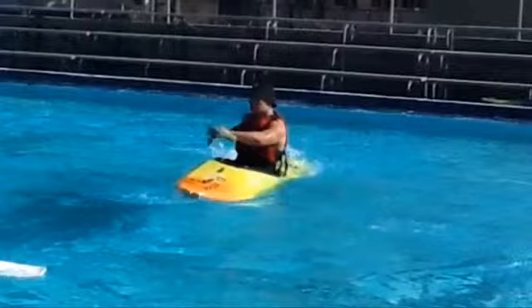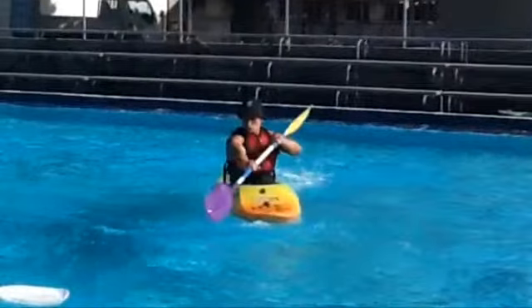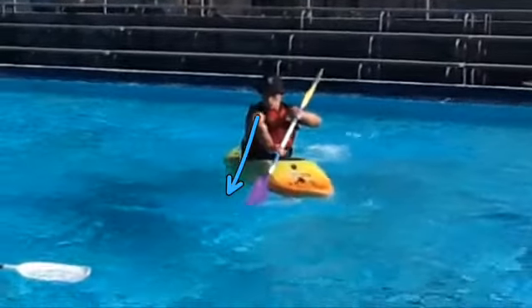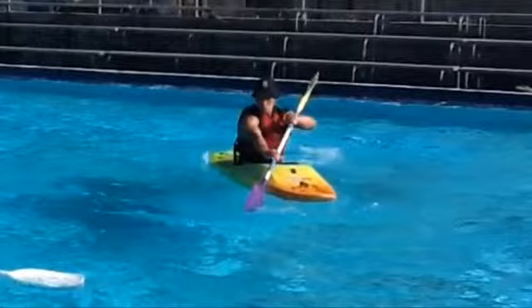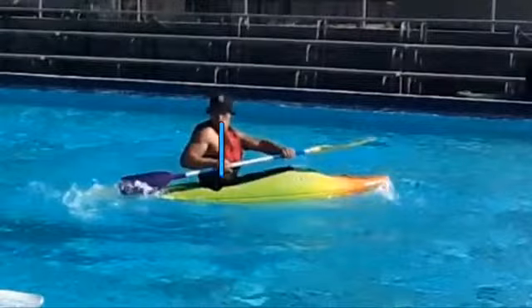My eyes follow the paddle to the conclusion of the stroke, which aids in my torso rotation. Also I'm using my feet and my knees while I'm doing this stroke. As for anything, practice makes perfect — happy kayaking.